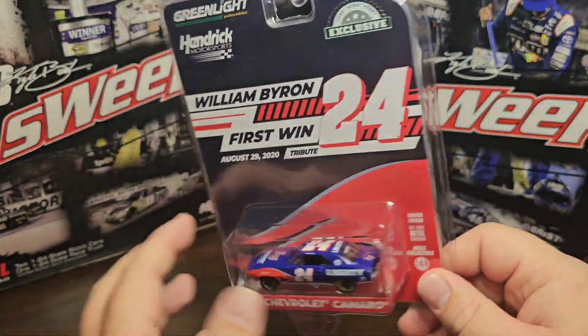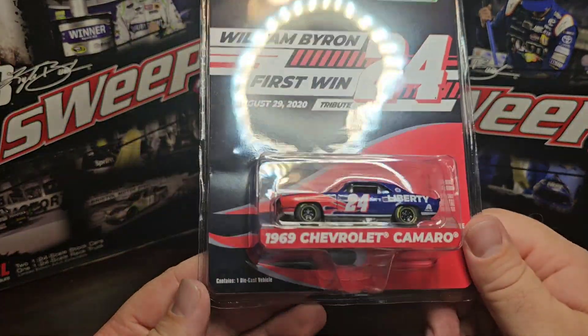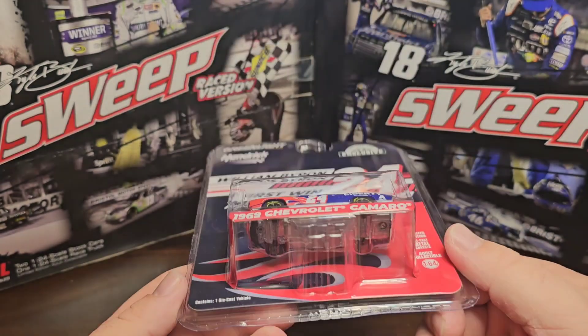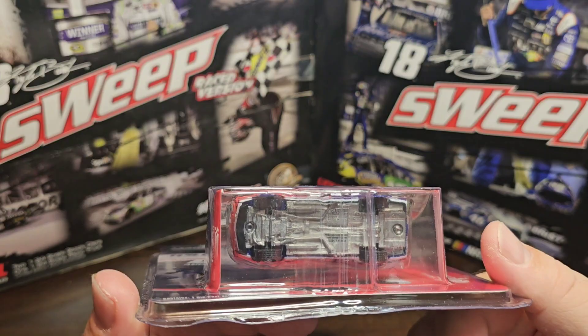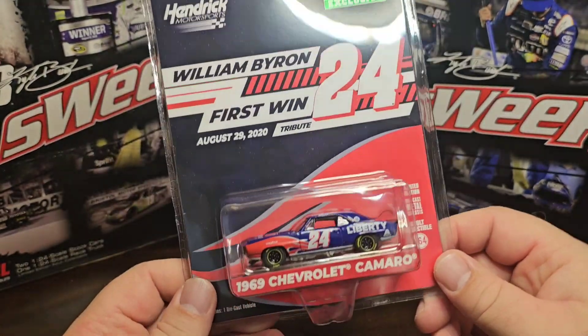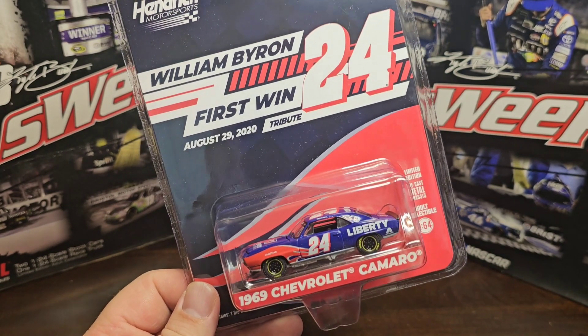Other than that, the car and packaging look pretty good. That's my only flaw about the packaging. You can see how it's metal on the bottom. I'm curious whether they're rubber or plastic tires - definitely going to find that out. Let me crack this open and take a closer look.